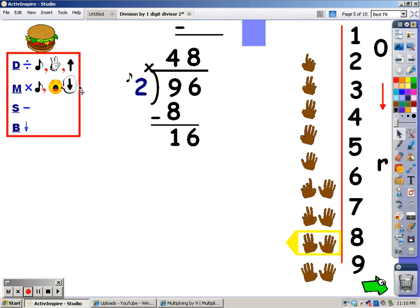My next step is to multiply — that's where I say my 2s for 8 fingers, and whatever I say is what I write at the bottom. 2, 4, 6, 8, 10, 12, 14, 16. I said 16, so that's what I write at the bottom. After I multiply, I subtract: 16 minus 16 is 0. Then I bring down, but there's nothing to bring down. So 0 is my remainder. We don't write remainder 0 — if the remainder is 0, we just leave it at the bottom.